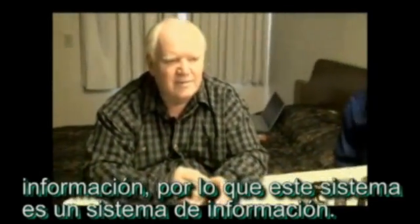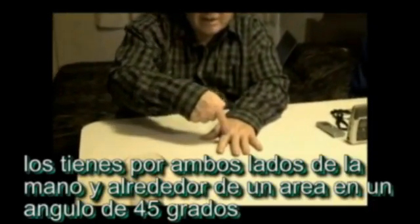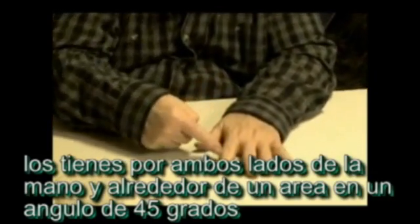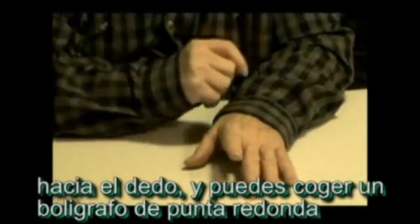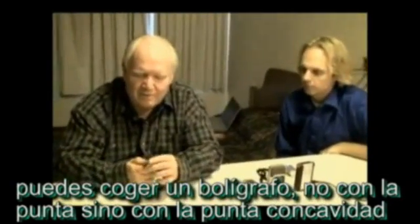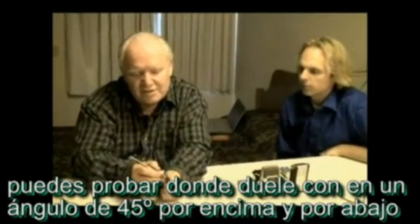The points are just above and below each joint, and you have them down each side of the hand. They're around an area that's about a 45-degree angle toward the finger. You can take something like a ballpoint pen — not the point of the pen, but the point of the case — and probe at about a 45-degree angle just above and below each joint.